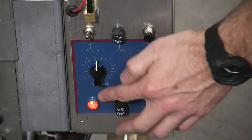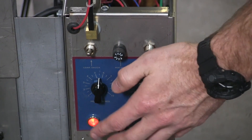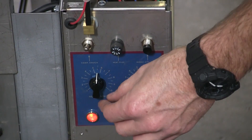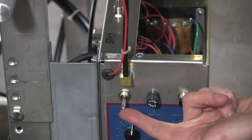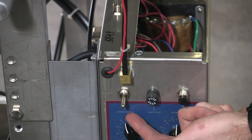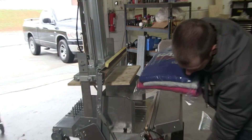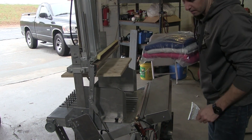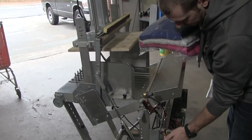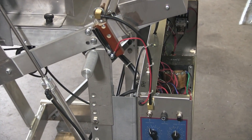Now if that light doesn't come on, 99% of the time you blew a fuse. We can walk you through how to fix that — just please call. This switch right here is a compression switch, the CONP switch. If you turn that on, this machine is going to compress your product. Turn it off, all it's going to do is seal your product. I suggest always keeping this on unless you are just bagging something randomly that you don't need to compress, which is very rare.